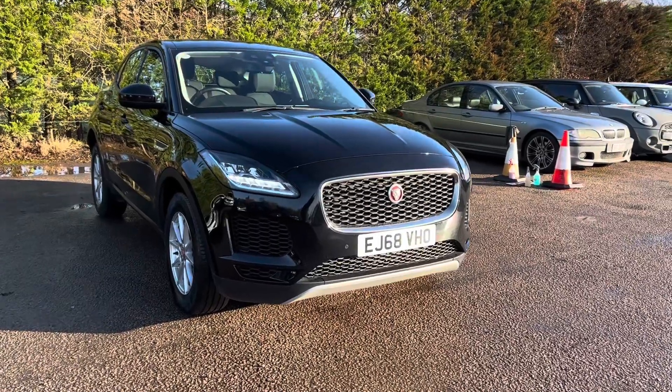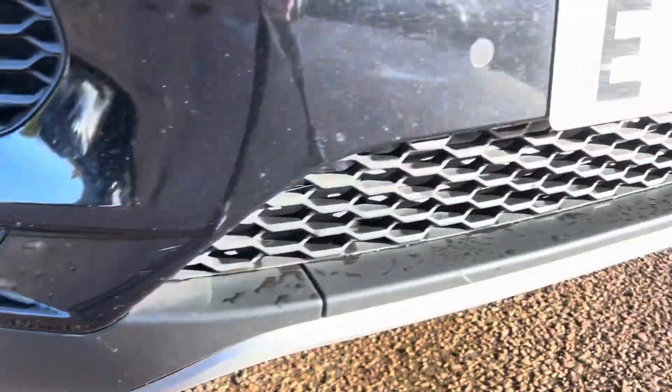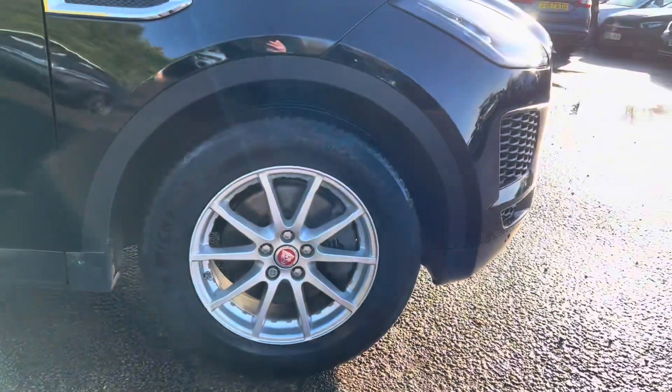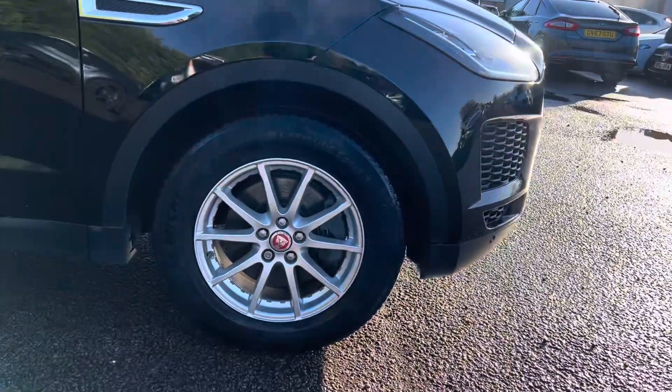This car comes with one owner from new. On this car we have park distance to the front — you can see the sensors just coming around the front bumper there. If we then come around to the side, we can see on this car that we get 17-inch alloy wheels, and these are multi-spoke alloys.